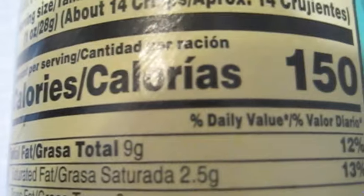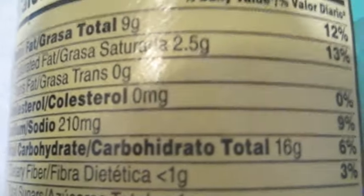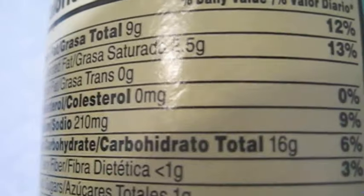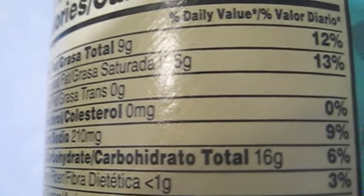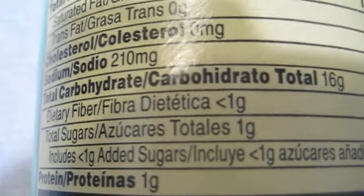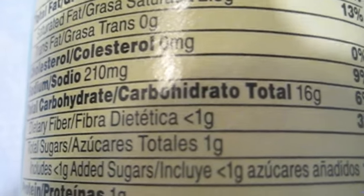On the back you have the nutrition facts, and what's interesting is that despite all the farm-fresh multi-grain language on the packaging, these are not any healthier than regular Pringles. In fact, they have more sodium than most Pringles — or about the same depending on the flavor — at 210 milligrams.